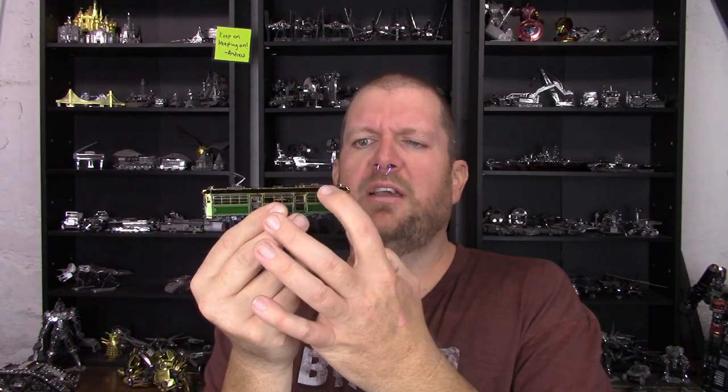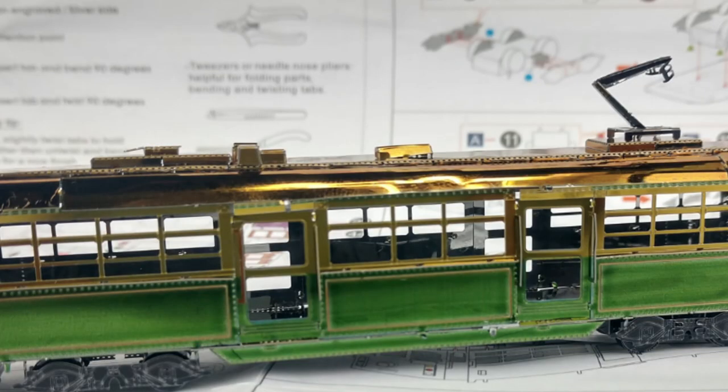It came together fairly quickly and that was a nice change, but there was a lot of build-up to it — and this isn't a bad thing. It definitely kept my attention and kept me busy. There were some difficulties, mainly with the roof. This roof part has a really thin raised edge and all those are pieces you have to fold over. The roof is actually made out of two sections. All along each side are lots of little thin pieces about the width of the flat nose pliers I got from Fascinations. It was difficult to grab all of those and bend them over — quite a struggle and a lot of people have a similar experience.